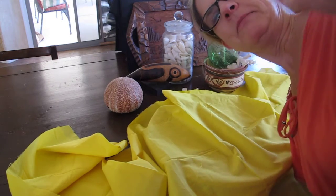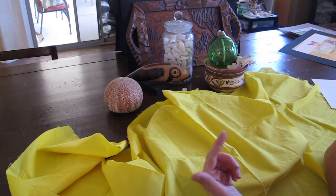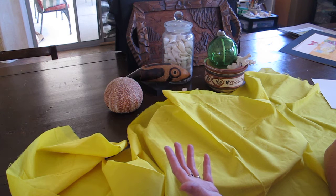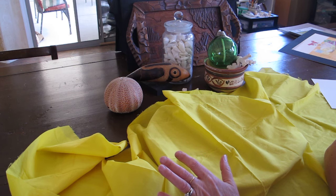Hey everybody! Welcome back to lesson four in Still Life Drawing Simple. I wanted to talk today about how to set up a still life around a theme. Up to this point we've been drawing one object, three objects, up to five objects that were similar in shape. But this time I wanted you to not only try to find things that might be similar in shape and more than three objects, but something that creates a theme.